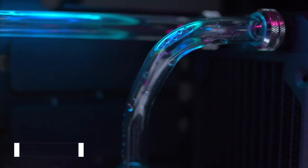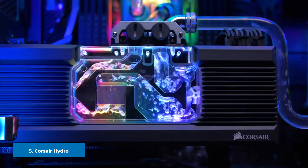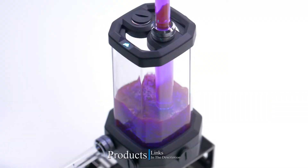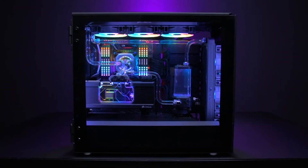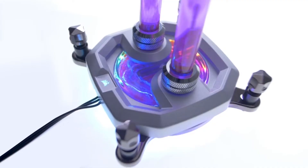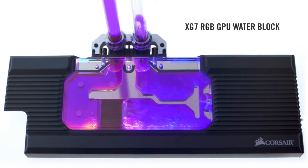The number five position is held by the Corsair Hydro X Series XD5 RGB Water Cooling Pump. This pump goes the extra mile to provide exceptional cooling for any system. You can control this pump via PWM, which allows extra convenience so you can choose different flow rates according to your needs, keeping your PC cool for longer.